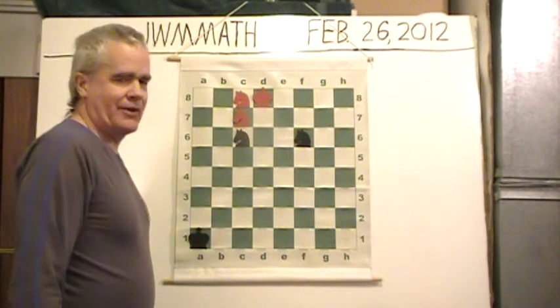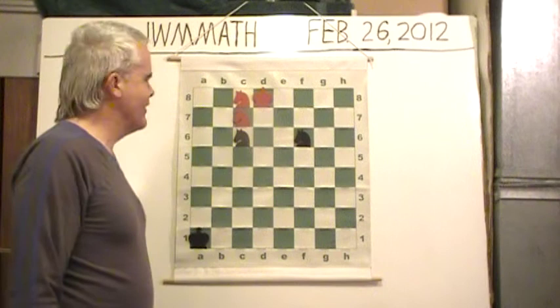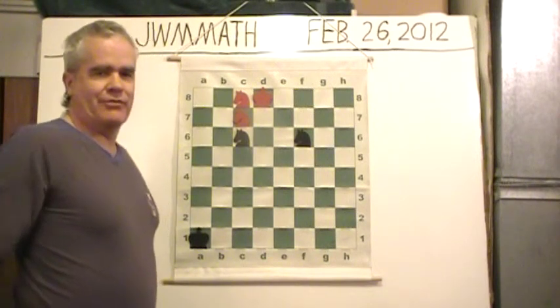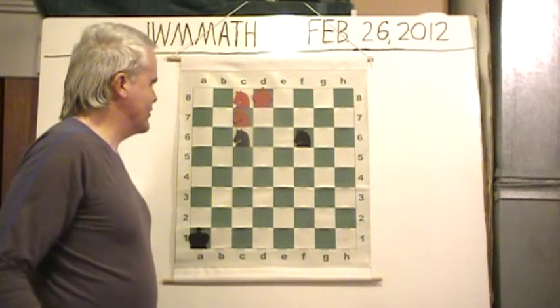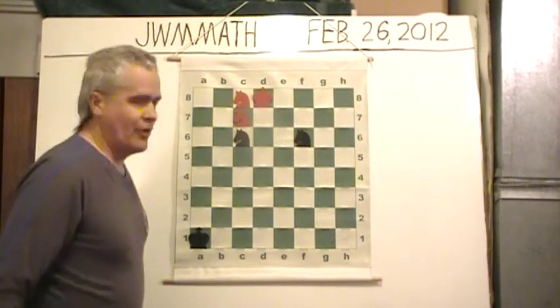Although white would have to play a very poor move to walk into this checkmate pattern. Speaking of pattern, note very carefully the positions of all the knights. Two white knights and two black knights are on particular squares. Remember where they all are.